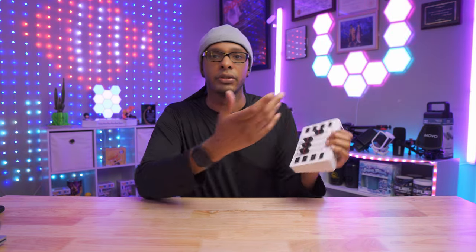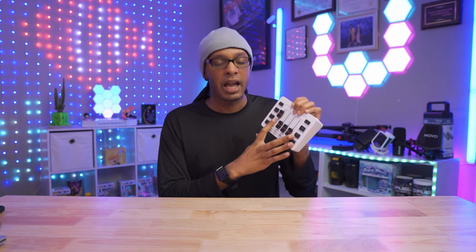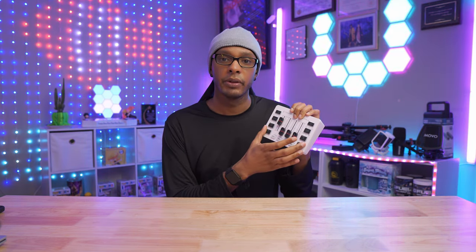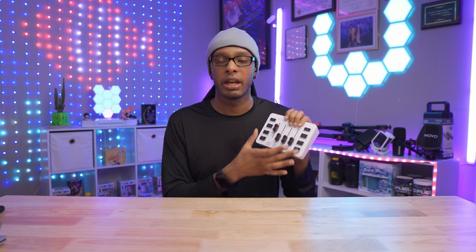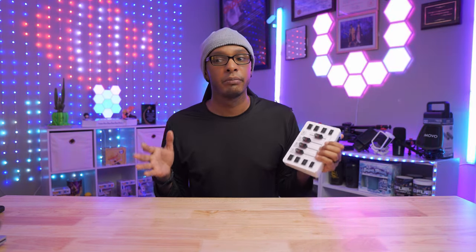Moving on to other specifications — this device has different voice effects: robot, female, male, deep voice, baby, and more. If you select a voice and turn it off, when you turn it back on it will always play that same voice until you switch it. There are also four buttons where you can record something and replay it. For streaming I like to use sound bites — meme-worthy or trending clips — but you can't upload custom third-party sounds. It only records your own voice to those four buttons.